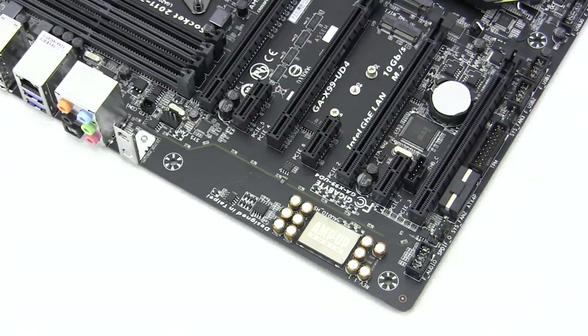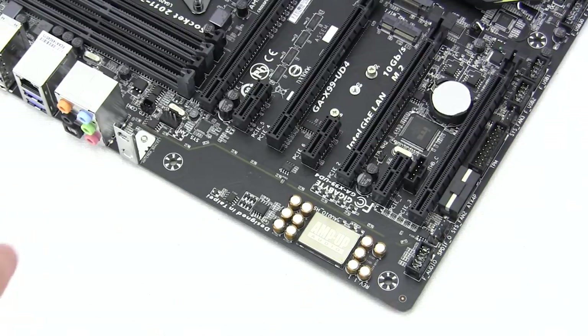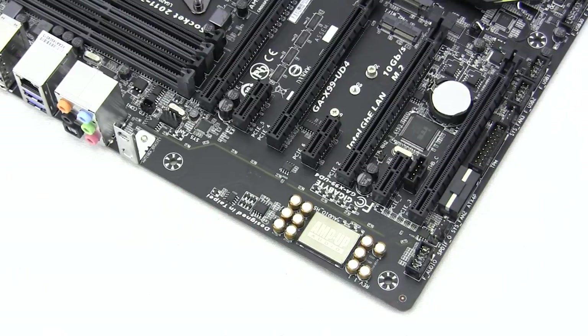Moving to the far side of the board, you can see that Gigabyte has added their AMP-UP audio solution. We have audio capacitors and the AMP-UP audio chip, which is completely isolated from the rest of the motherboard via PCB isolation. That section will light up when you turn your system on, and what's even cooler is that the left and right channels are actually on different PCB layers.